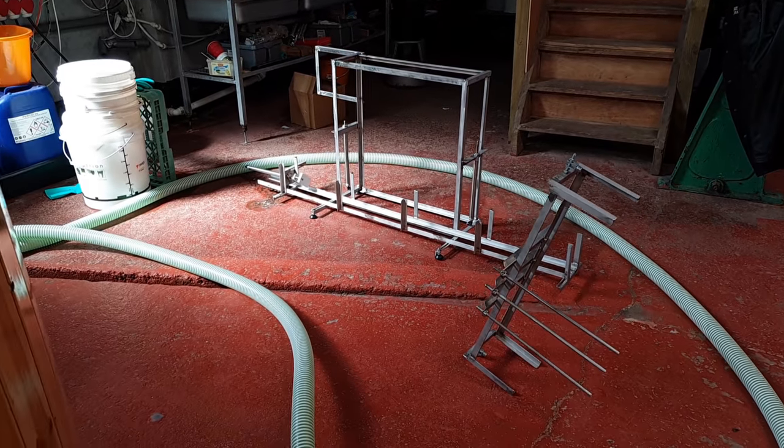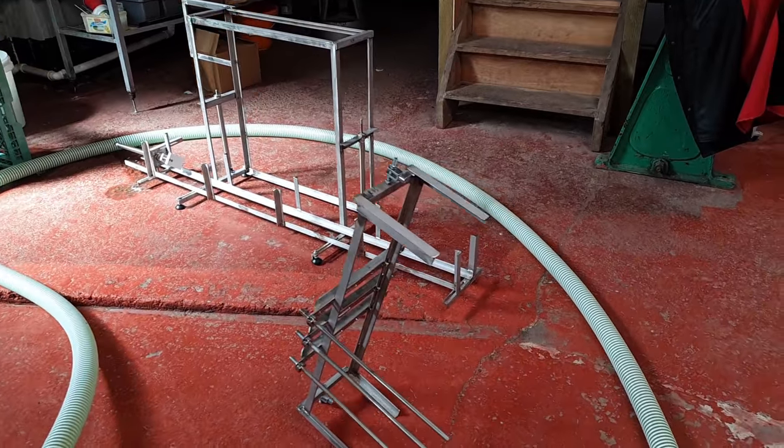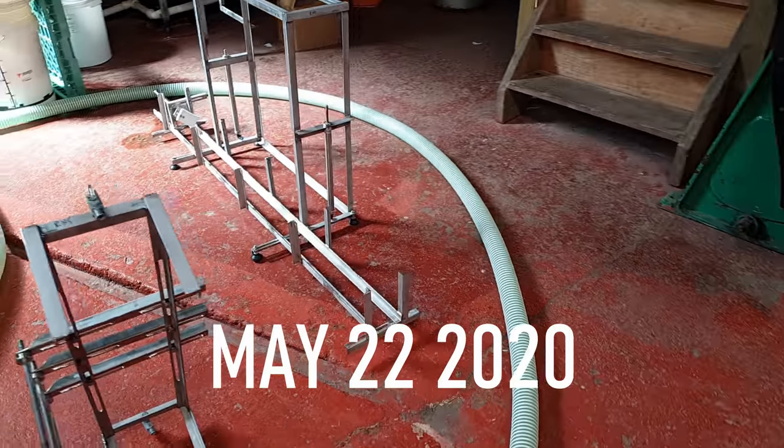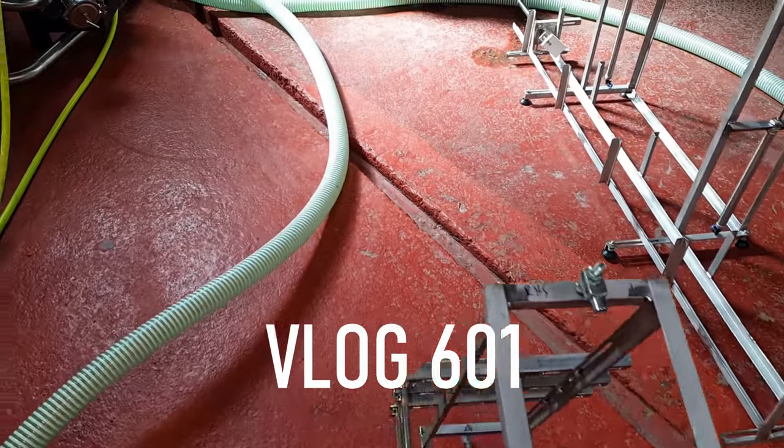Hello ladies and gentlemen, welcome to the vlog. I thought I'd start this morning off with a little bit of a showcase of the separate components of the can filler — here we have it on the floor pretty much in its component parts.